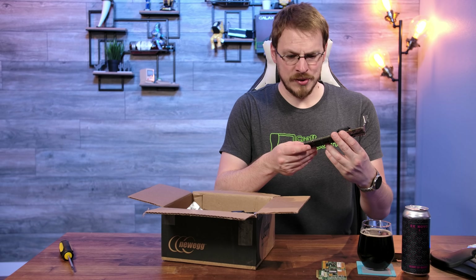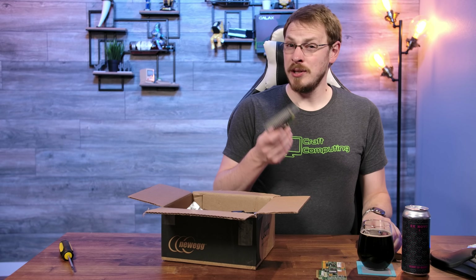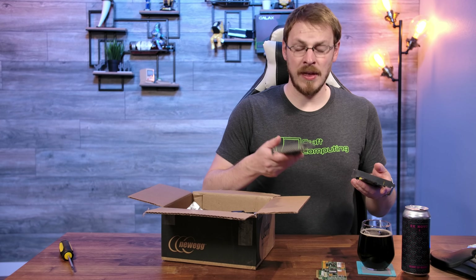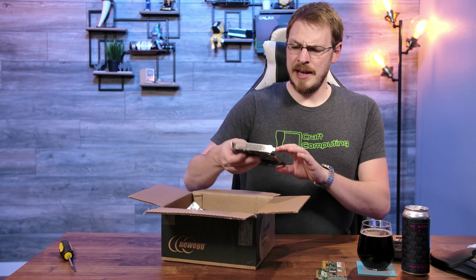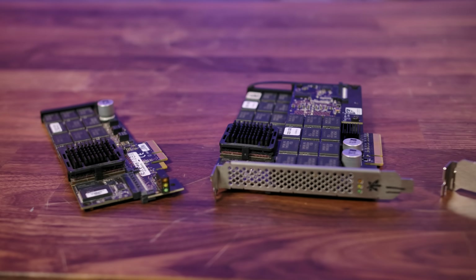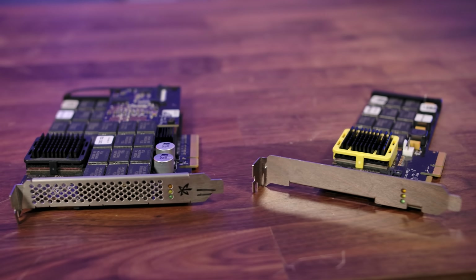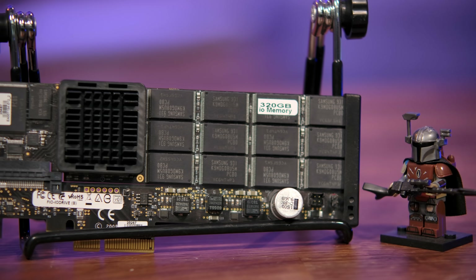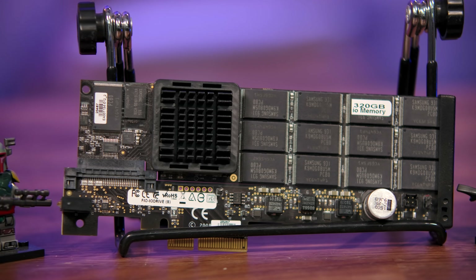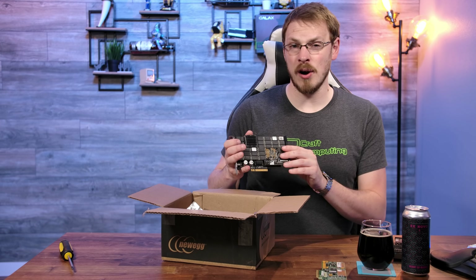Up next, I have another Fusion IO drive from 2009, this time with double the capacity up to 320GB. Kind of like the 160GB model, I don't expect a lot of performance out of this, but it might be interesting to see if the higher capacity memory chips got you more speed or if they made generational improvements from one year to the next. Now we start getting into the really interesting stuff — another Fusion IO drive, but this one's a little bit thicker. In fact, this is two 320GB drives on a single card, with the PCB actually in two pieces connected by a riser. I'm going to be interested in whether these show up as two separate 320GB drives or a single striped 640GB volume.